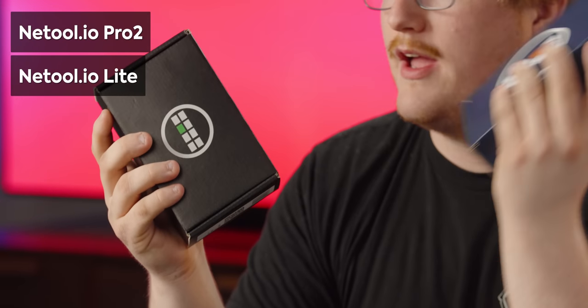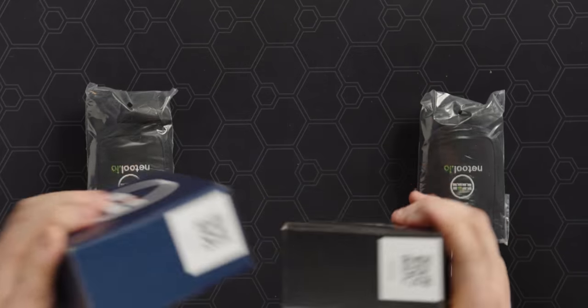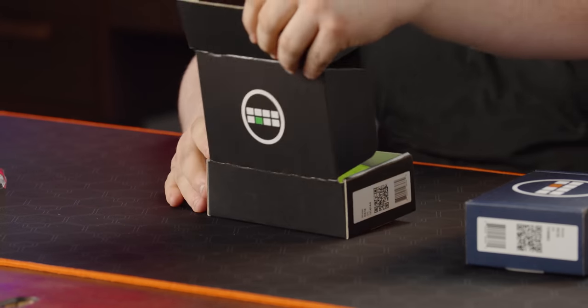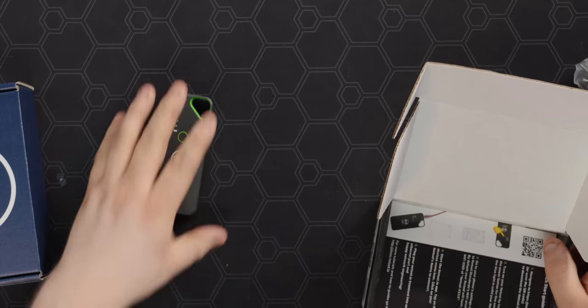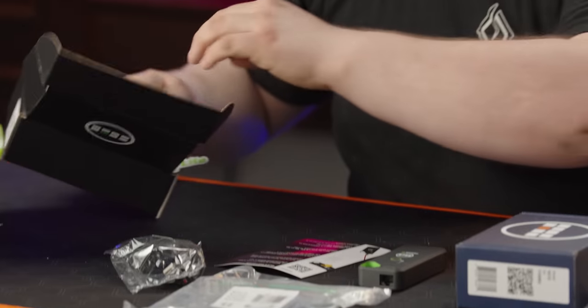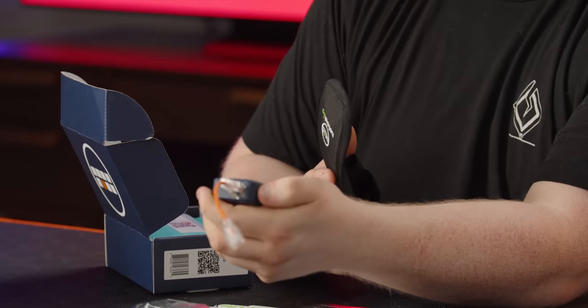These are the NetTool IO Pro 2, and I think this one's called the Light. Basically it's a little dongle. Let's open this one. This is the actual thing — beautiful. There's one. That's the Light. The green is nice. We've got a little quick start guide, charger, patch cable, stickers. I'll be sure to find somewhere to stick that on crooked.